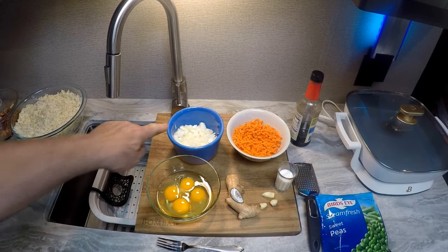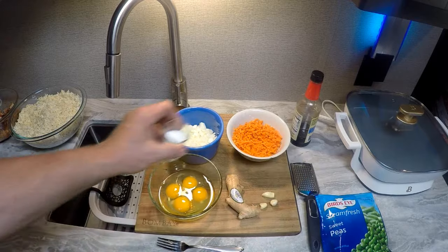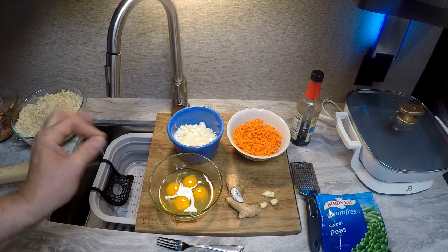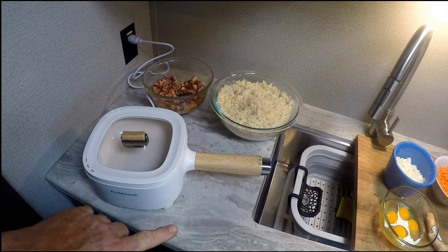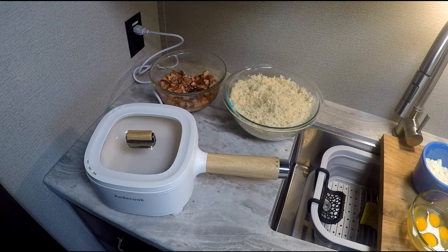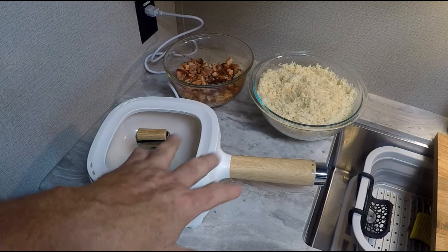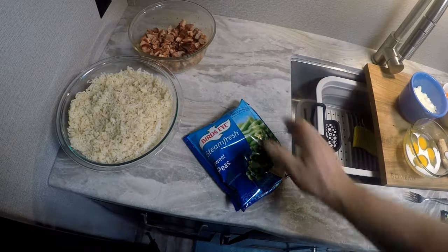We have our carrots diced up, our onions — we're going to micro-grate some ginger and garlic. We have four eggs and we're going to put a little bit of half-and-half in to make them a little more fluffy. I'm going to do the eggs in a skillet instead of the wok because I don't like how the eggs pick up the flavor of the wok. To cook your rice, normally it's one cup of rice to one and a half cups of water — sometimes two cups. If you do two cups of rice, four cups of water; three cups of rice, five cups of water. It varies depending on your cooker. We're also using some Bird's Eye sweet peas.